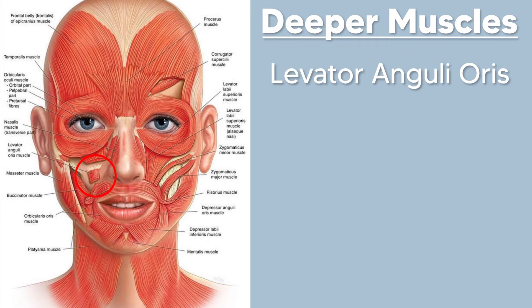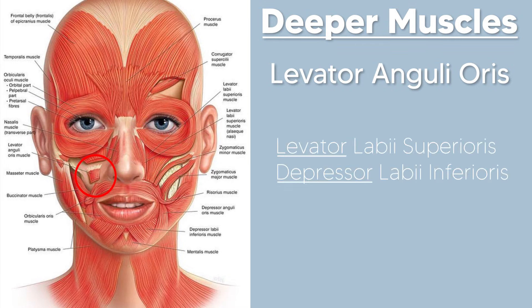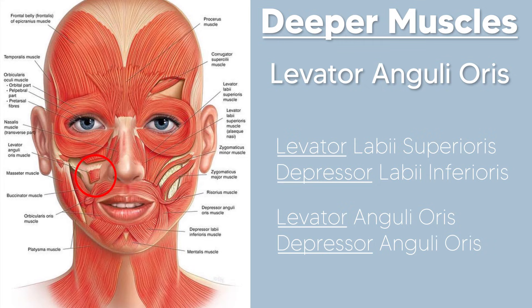Just remember: the same way there's a levator labii and a depressor labii, there's also a levator anguli oris and a depressor anguli oris as well.